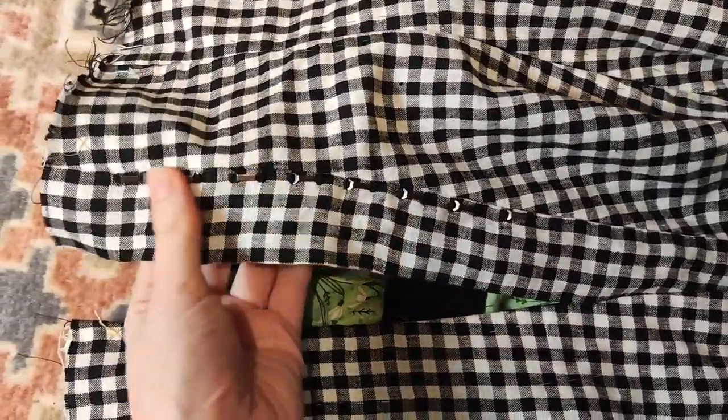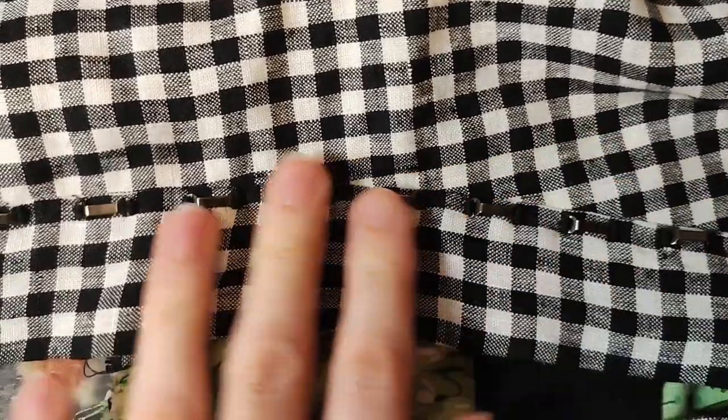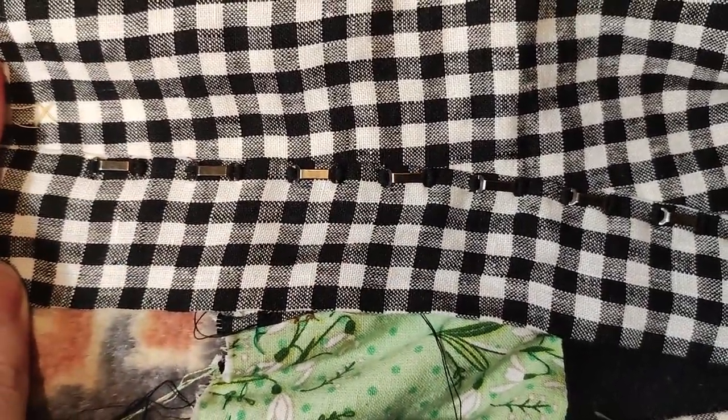I added hooks and bars. I didn't have enough of them, but a new order might arrive any day. The length of the strip goes on the left hand side.